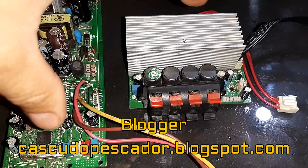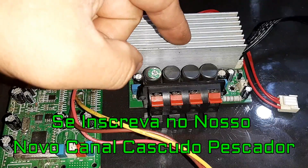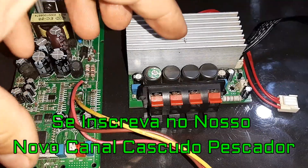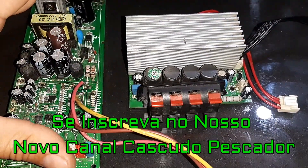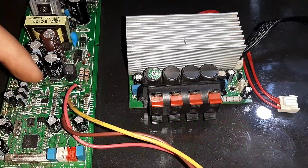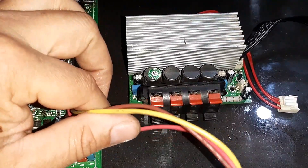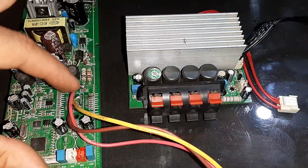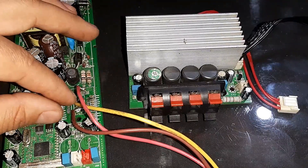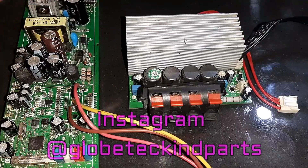Na verdade aqui são restos e componentes de ROM cheaters — vez passada eu tinha consertado mas acabou ficando até aqui para mim. Nós vamos estar fazendo um amplificador com ele. Aqui é uma fonte externa que fazia parte desse ROM cheater, e que eu vou utilizar para alimentar esse amplificador. Já soldei os pontos: o fio vermelho vai ser mais 35, o fio amarelo vai ser menos 35, e esse fio marrom vai ser o GND.